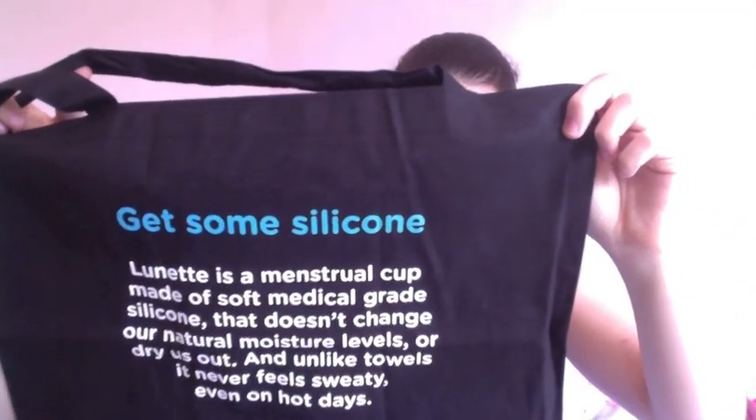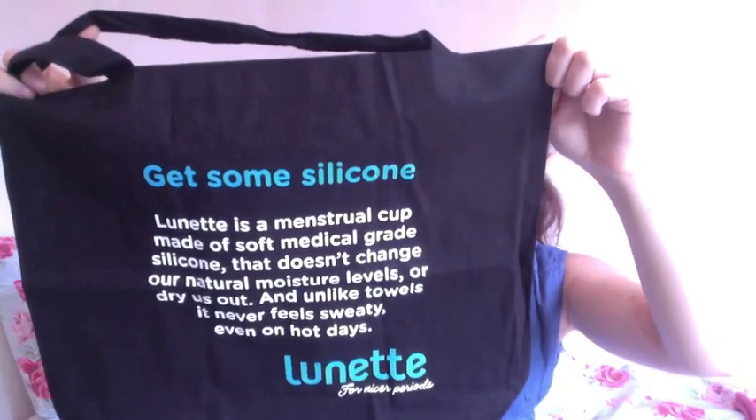They also sent me all these stickers — tons and tons of stickers. I love stickers, so thanks so much for that. I need to find some way to get these out and do them justice because this is just amazing what they've sent me. There's a really cute one here — it says 'blood, sweat and tears, Lunette,' and it's got them crossed out, so it just says 'blood and Lunette.' I think it's really cute. And then they sent me this bag — isn't that just awesome? It says: 'Lunette is a menstrual cup made of soft medical grade silicone that doesn't change our natural moisture levels or dry us out. And unlike towels, it never feels sweaty, even on hot days.' Thanks so much, Lunette — that is absolutely amazing.